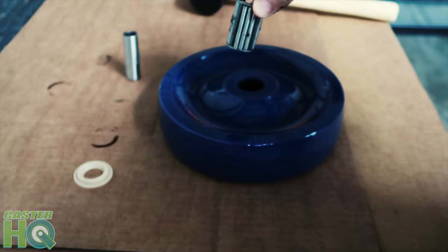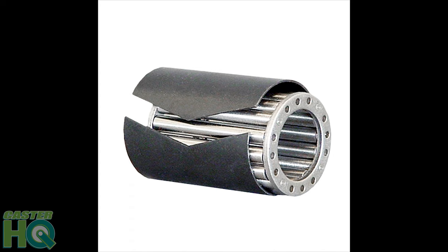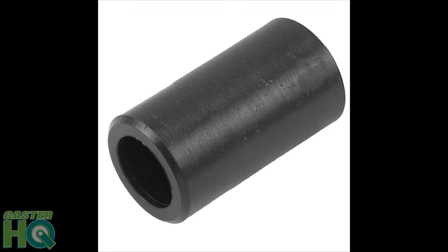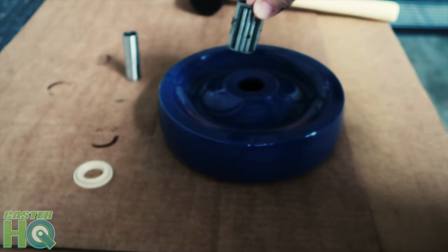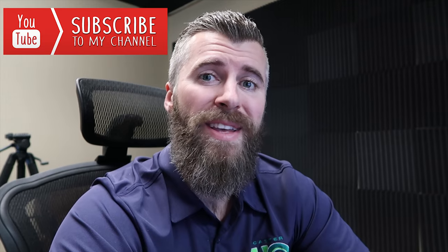This is just a demonstration of how we install our roller bearings inside of the wheel. We do have many other options including a stainless roller bearing, which looks very similar to this except it's stainless steel. We also have stainless steel precision bearings and plastic Delrin bearings depending on your application. This bearing does have grease — if it's for food service or a clean medical application, you can request us to degrease the bearings.